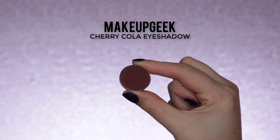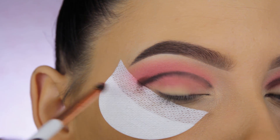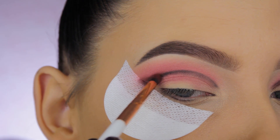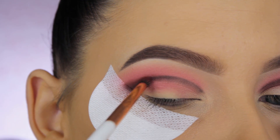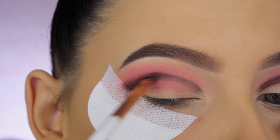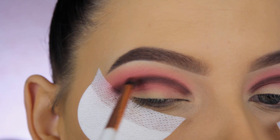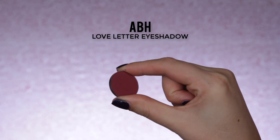Now I'm going in with Cherry Cola eyeshadow to blend out that black line. Every time I go in with a dark line, I always follow with a shade that's slightly lighter to blend it out. I'm using a Dose of Colors pencil brush, which is a really nice precise brush — great for the crease when you want to be more precise.